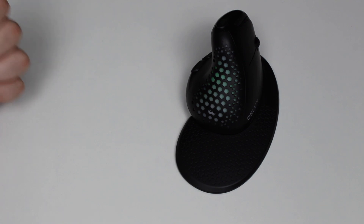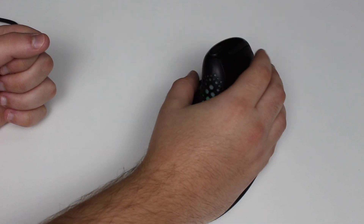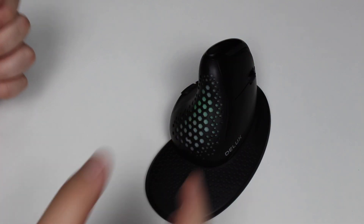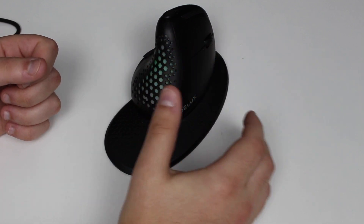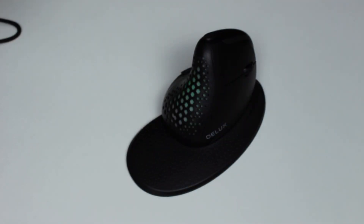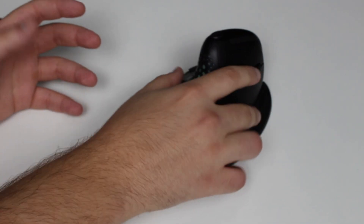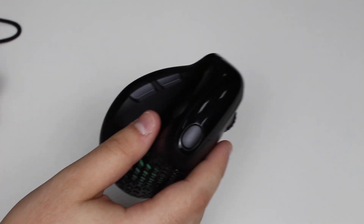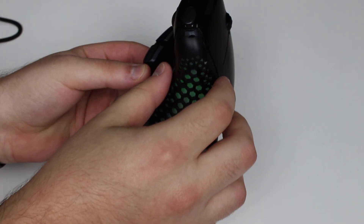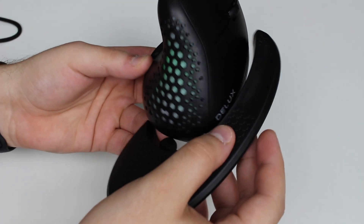The palm rest connects automatically and magnetically, and then you can rest your hand right on it so you can use the mouse much more comfortably — your hand floats above the table perfectly. Everything on this mouse is magnetic: the back panel removes and connects magnetically, and the palm rest is the same.